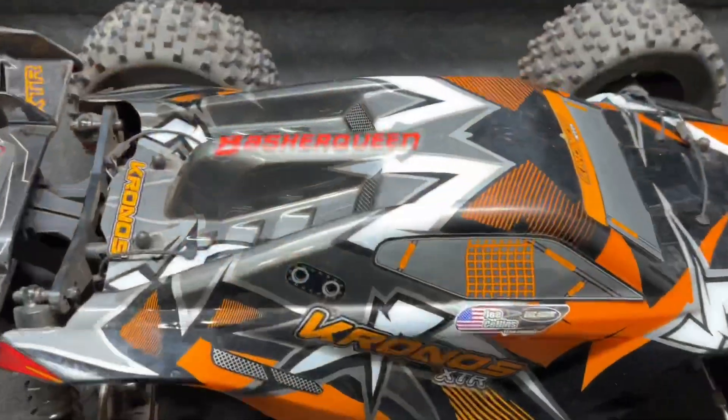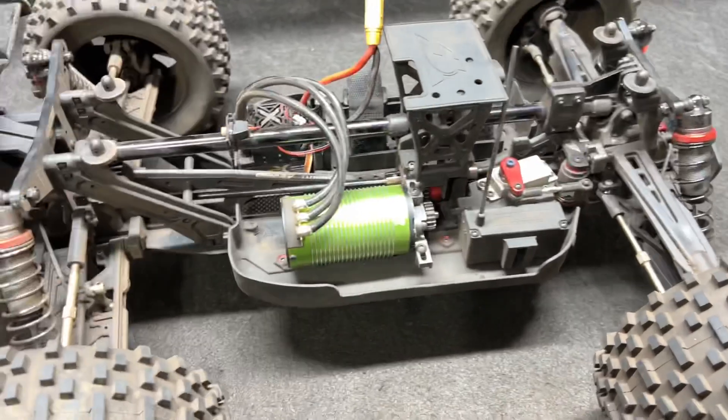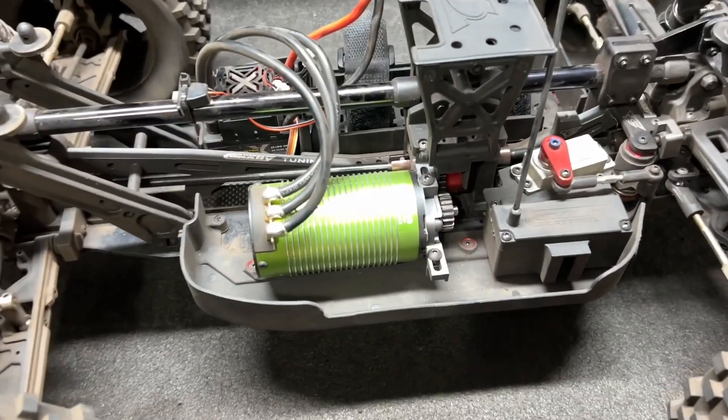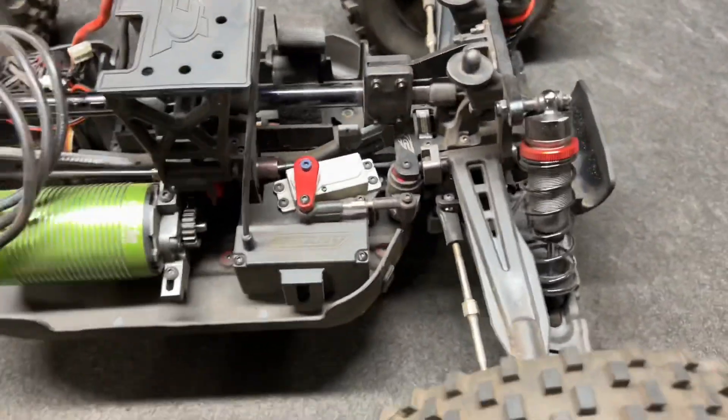Guys, let's get outside after we go to the table. Let's get to that table — with the carbon plate from Basher Queen right there. Check this out: 1717 1650 kV motor, Monster XC SC Raw 500.